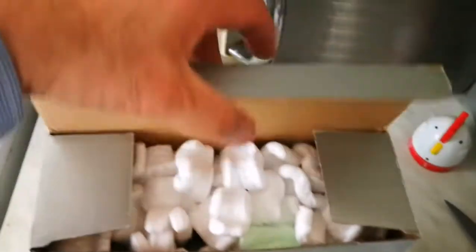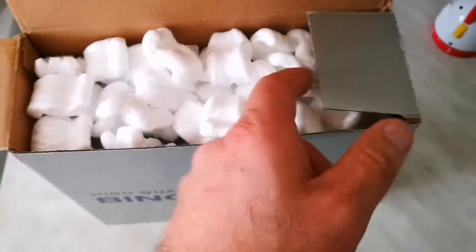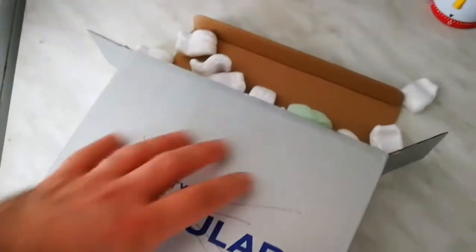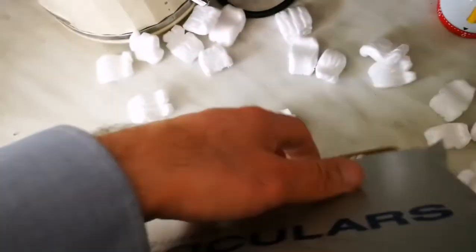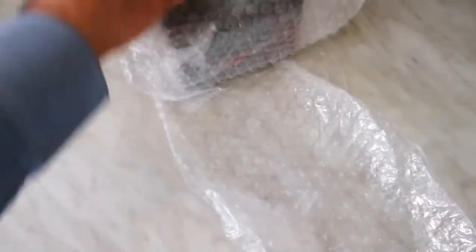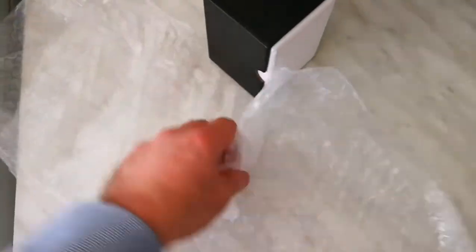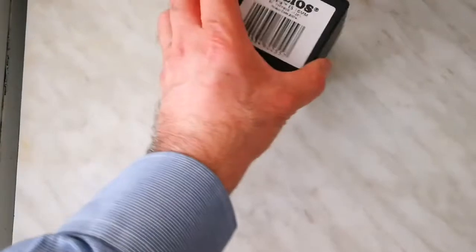Let's open and see what is inside. This is styrofoam — good for packaging, but not good to keep these things empty. I have now removed all the styrofoam. Let's see what is inside — it's quite packed, and what is inside is wrapped in bubble wrap. Then comes the actual eyepiece.